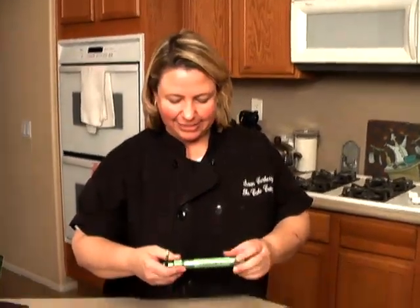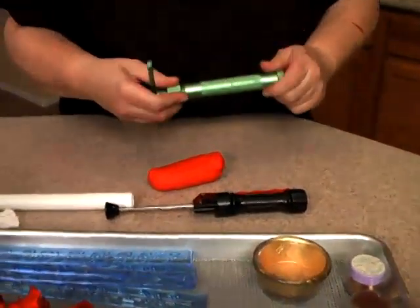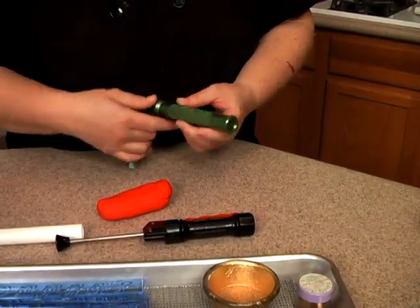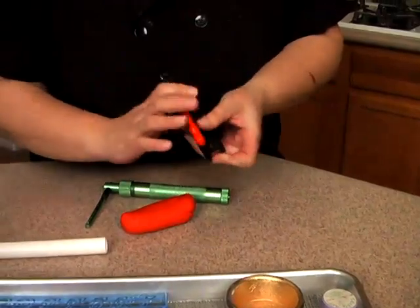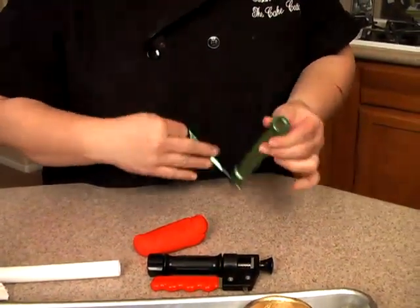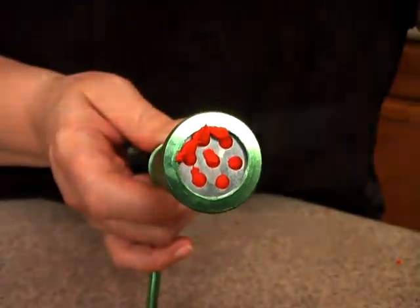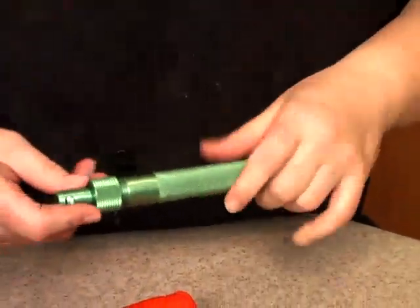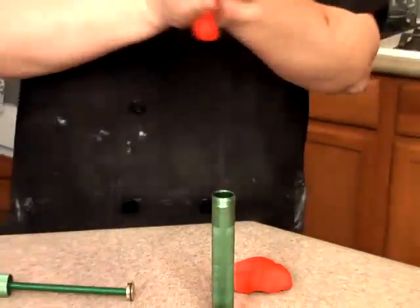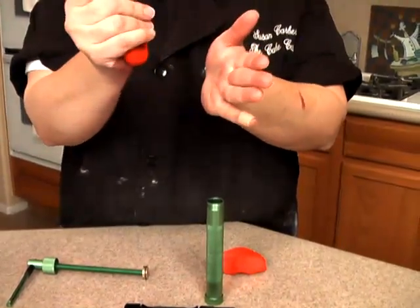We're back and it's clay gun time. There are different kinds on the market — I have two of them here. This one actually holds a little bit more of the fondant, but this one's a good one also. This one you open this way and this one you have to kind of screw it this way. This is the attachment I have right here. I want the tassel to be red and gold, so it's actually easier if I use the red and then just paint some of it gold.